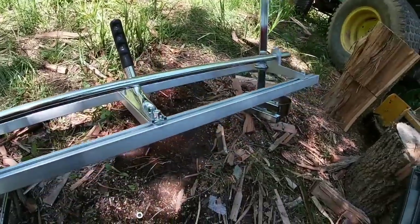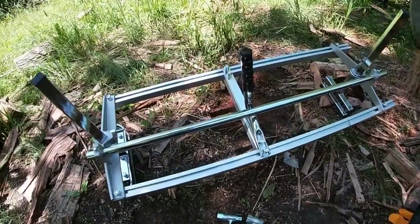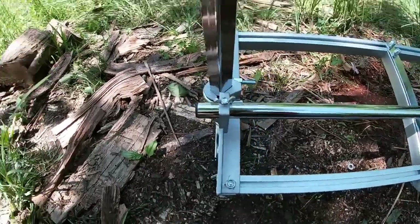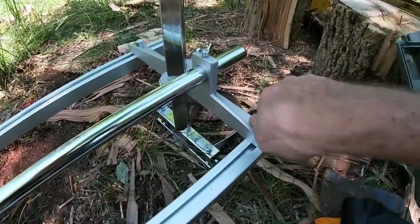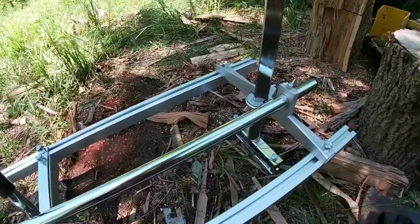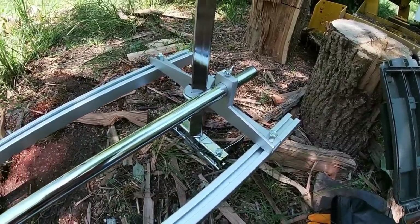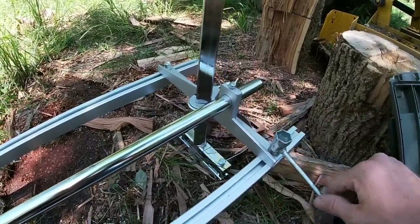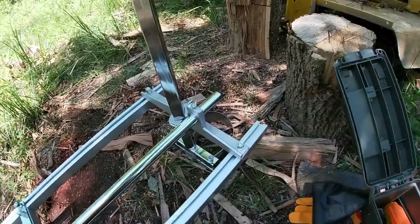We've got this thing all put together — assembled in the order it needs to be in anyway. It's adjustable in bar size: the saw head goes on this side of the power head, and this is where your length adjustment is. You just loosen those bolts, and it did come with its own wrench, which works on there — same standard size, not some weird sizing. It does work with the saw wrench I have.